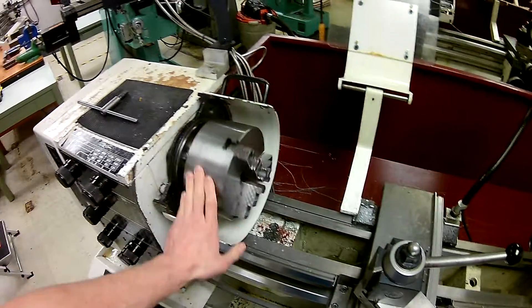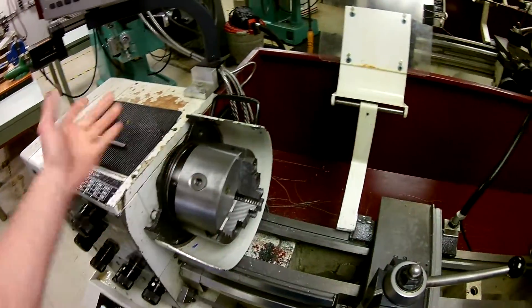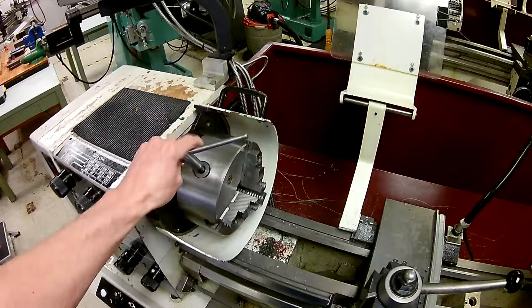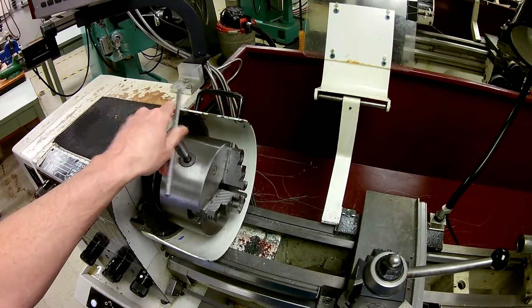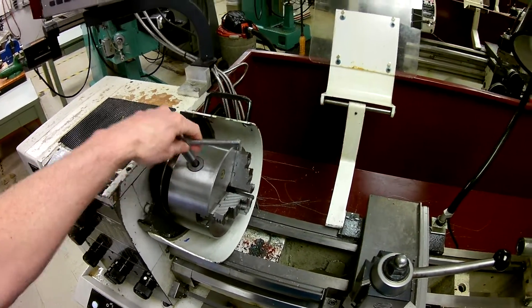This piece of metal right here is your chuck, and it is mounted to your spindle. The chuck is very similar to a drill chuck in the sense that it holds something in the center. This is a chuck key — it looks a little different from a drill chuck key but functions on the same principle. That runs it in and out.